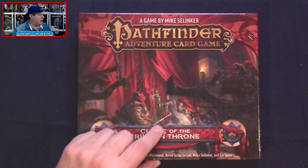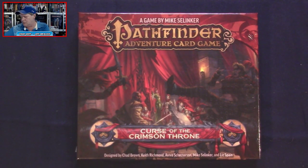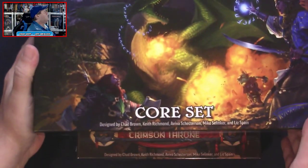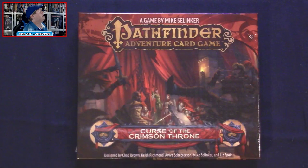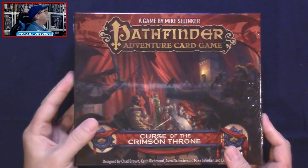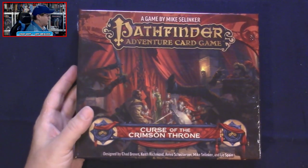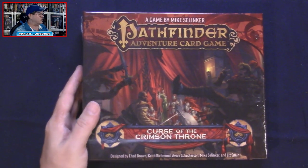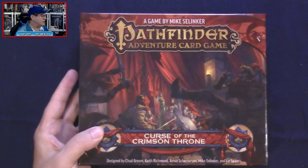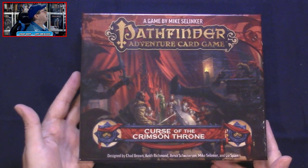I want to point out that this box is quite a bit smaller — here's the core set box and here's the expansion — but there is room inside the core set for more expansions. This expansion box is pretty hefty though, so I can tell you right now it's going to be jam-packed with cards, and probably some pawns as well for some of the major baddies.